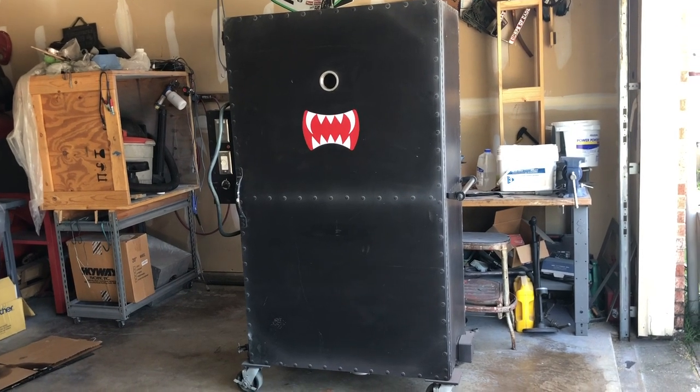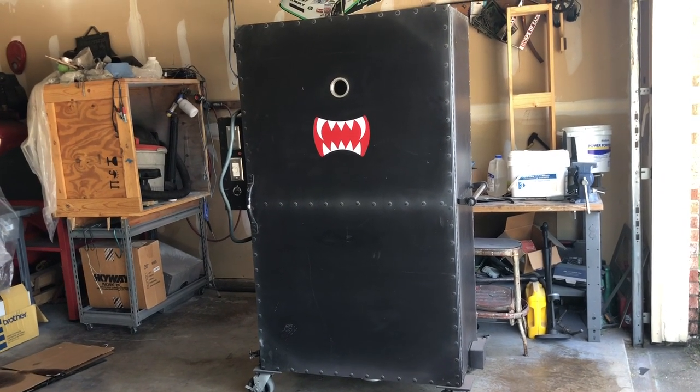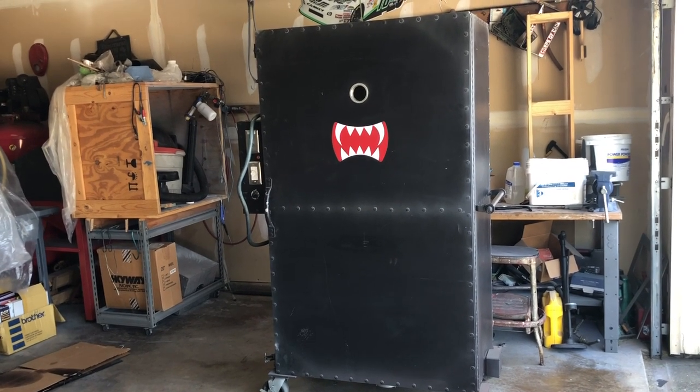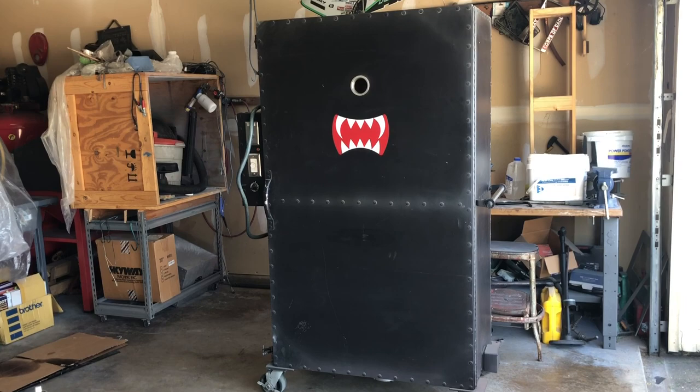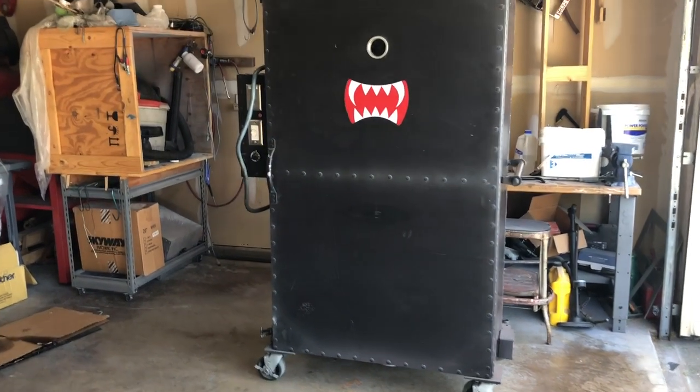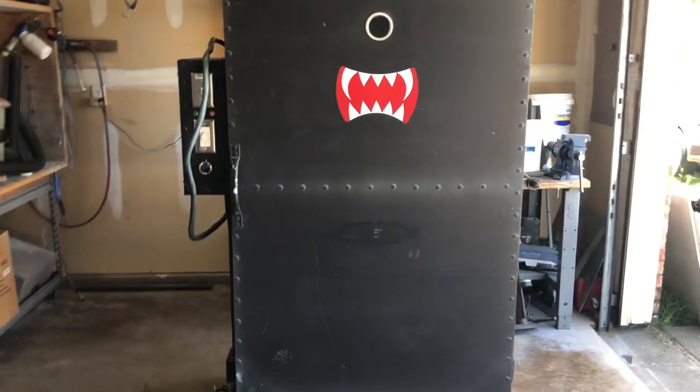I did not build this oven. It was built by a buddy of mine down the street. He is a machinist, I think at an aerospace company or somewhere. This guy's good with everything he does — he's a very meticulous, very smart guy. He really knows what he's doing when he's building things like this.